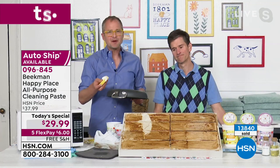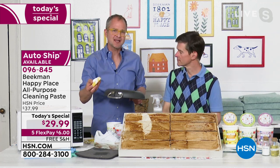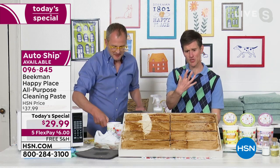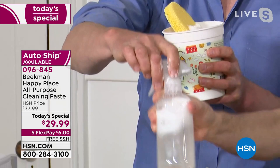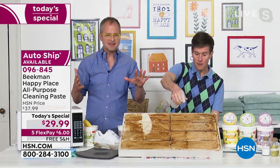When we talk about value, yes, $29.99 is amazing for a super-sized jug. But there's also the value in knowing you're not using chemicals while getting the same cleaning power. And the value for me is I can't stand having under my kitchen sink 40 different bottles of 40 different things, all half full. With the Happy Paste, you can use it full strength for tough jobs — you only need a quarter-sized amount at most — or put a little in water. I put a dime-sized amount in an 8-ounce bottle, filled it up with water, shook it, and now this becomes your everyday cleaner.